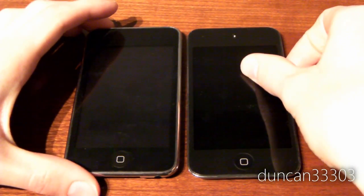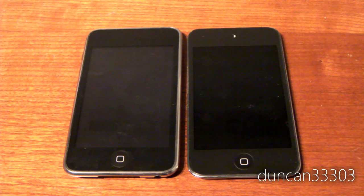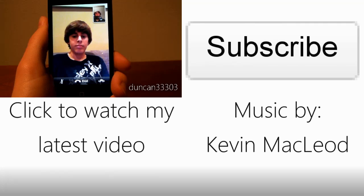Anyway guys, that's about it for my comparison. Really very impressed with the iPod Touch 4th generation. Thanks for watching — we're out!